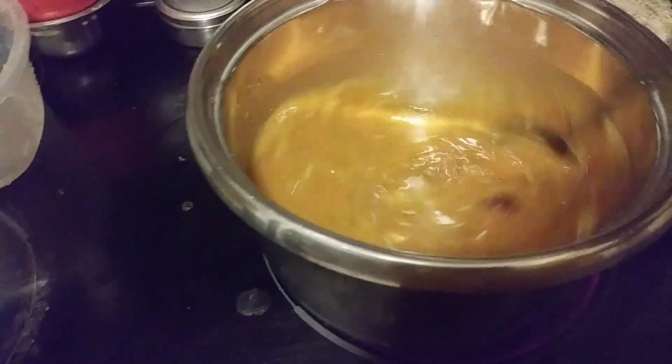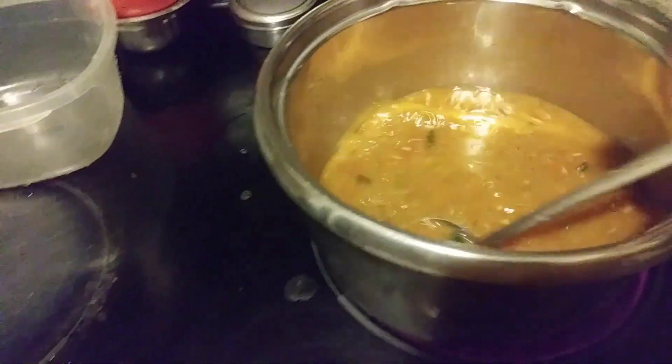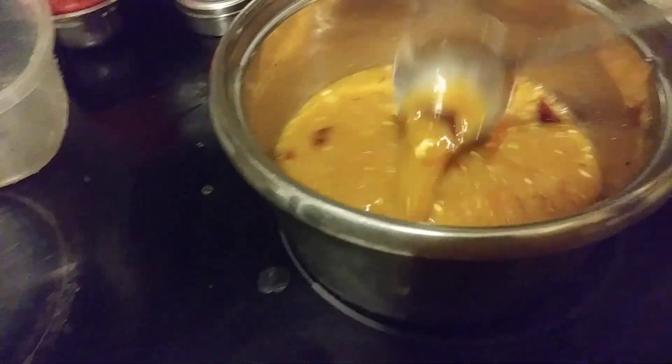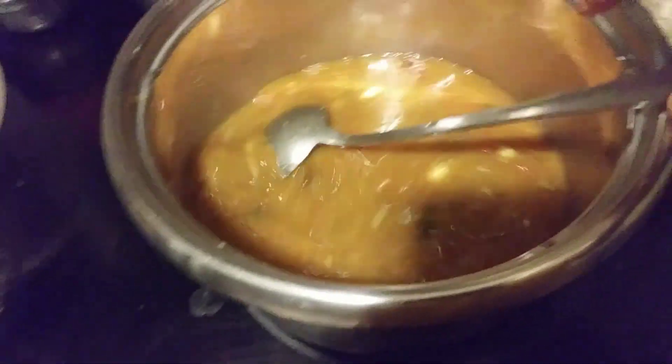I added 4 tomatoes — only this is tomato rasam. You want more tomatoes, you can add one more. This is going to last me for 2 days; I don't want to make too much of it.